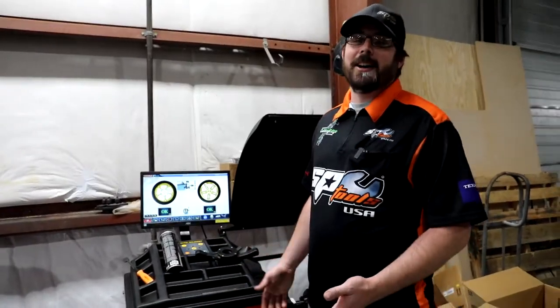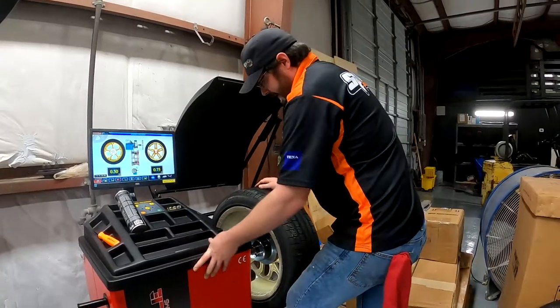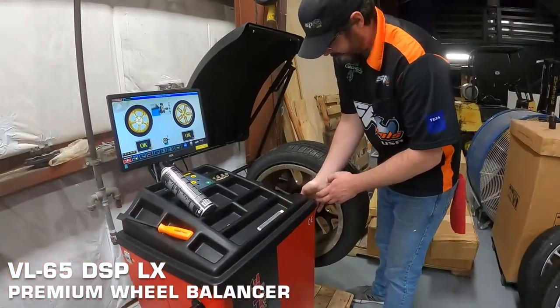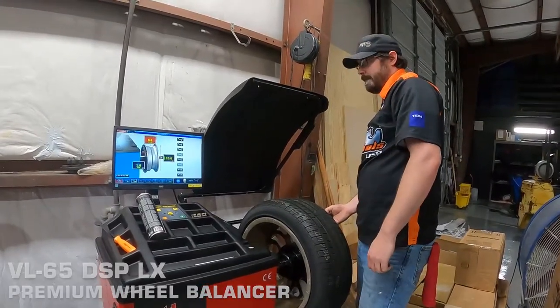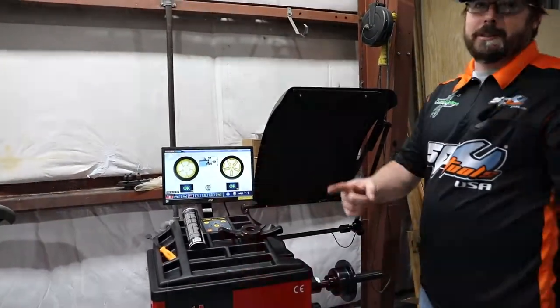What's up guys, we're back here in the Cutting Edge Garage and today we're taking a look at our new VL65LX Premium Plus Balancer. This one has added some new features from the last video. The big main one is we got a nice automatic diameter and width measuring rod, so now we don't have to touch any buttons on the machine when entering our rim parameters. I'm going to throw a tire up and show you how it works.